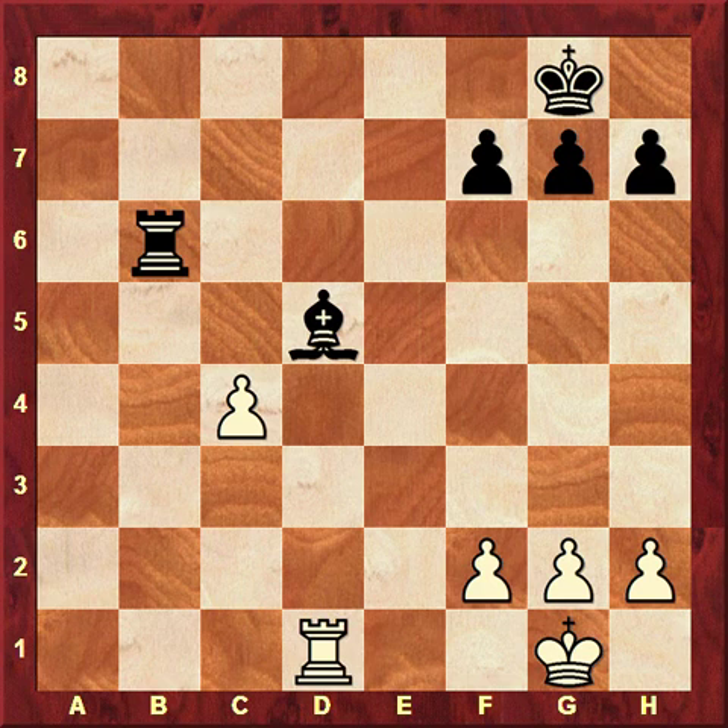White actually wins the piece. Whenever we add a certain element to the position — such as the pawn on c2 creating a direct threat — the opportunities for the defending side become far more limited. In real tournament practice, when there are usually many more pieces and possibilities, the unpinning and pinning becomes a bit more complicated.